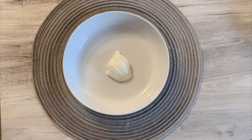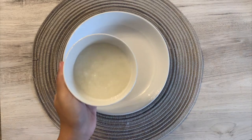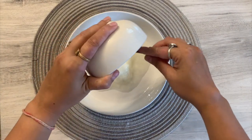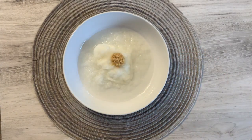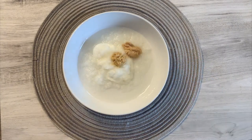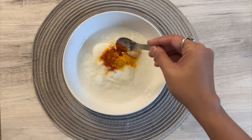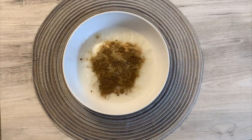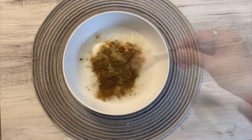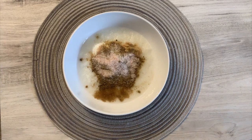For six pieces of fish, in a bowl take two tablespoons of yogurt. To that add half of a small onion pureed, one teaspoon of garlic paste, and half a teaspoon of ginger paste. Now add half a teaspoon of turmeric powder, red chili powder according to taste, one teaspoon of coriander powder, half a teaspoon of cumin powder, and salt according to taste. Then give it a good mix.